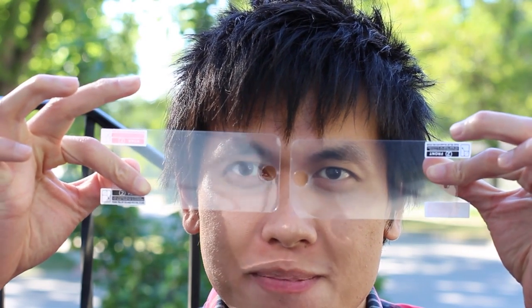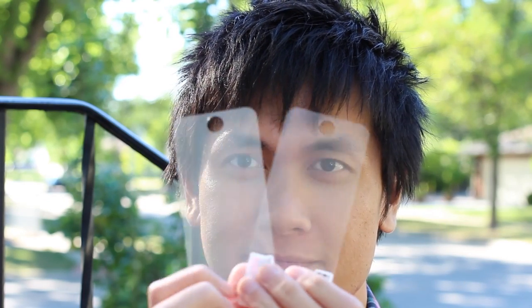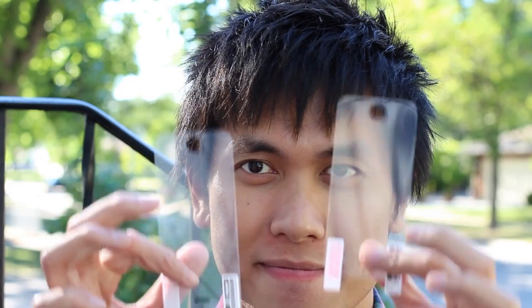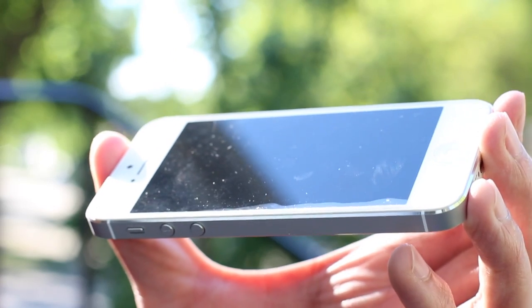I'm going to put on a brand new screen protector for it. I always buy the clear kind because the anti-glare ones, while they do work, they make your screen look really old and I also don't mind wiping off my phone once in a while. I'm slightly a clean freak in that sense — I hate when my phone gets oily or greasy. Anyways, let's get to it.